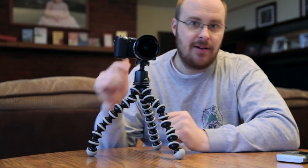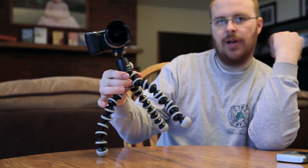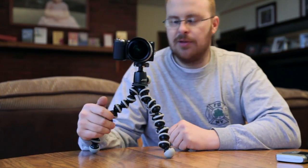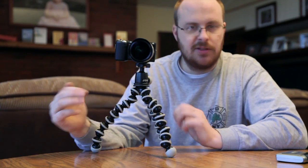I actually had my Canon 5D Mark II with a full frame lens on there and this thing supported it no problem. So you can use it for big stuff if you want, but of course there is a little bit of shake going on and you have to use the self timer and things like that if you're gonna use an SLR on this — but it will work, there's no doubt about it.